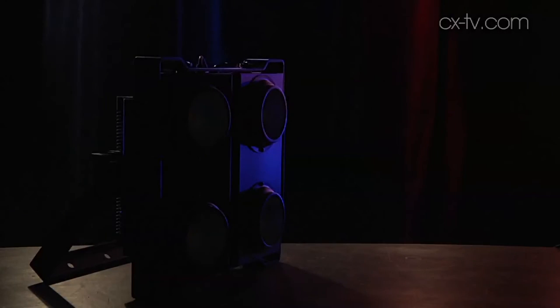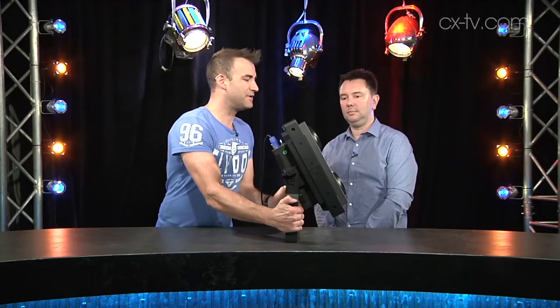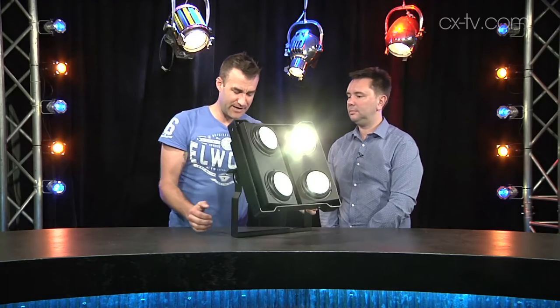It also runs flicker-free if you want to use it for TV and film, which is useful. That is very useful. Now, they quote a 62-degree beam angle and a 100-degree field angle. I think you would do well to pay attention to the 100-degree thing because it is a very wide output indeed — we're quite a long way off axis here and you'll see if I spin this, we start to illuminate Jason.